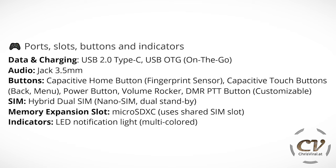For ports, slots, buttons and indicators: we have USB 2.0 Type-C for charging, fast charging, and USB OTG. We have a 3.5 mm audio jack and a capacitive home button with the fingerprint sensor underneath. We also have two capacitive touch buttons — one for back and one for menu — and you can switch them around. Physical buttons include the power button, volume rocker, and the DMR push-to-talk button, which is customizable. This phone features a hybrid dual SIM tray with dual standby, nano SIM size. Expanding memory requires using one of the SIM slots for a micro SDHC card. And lastly, there is a multicolored LED notification light.